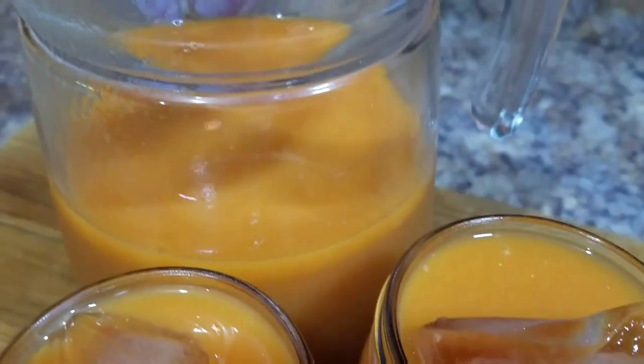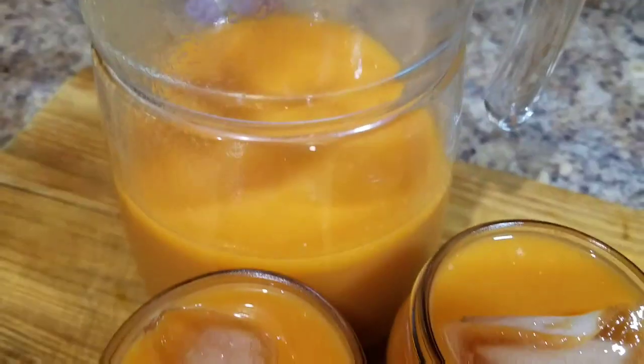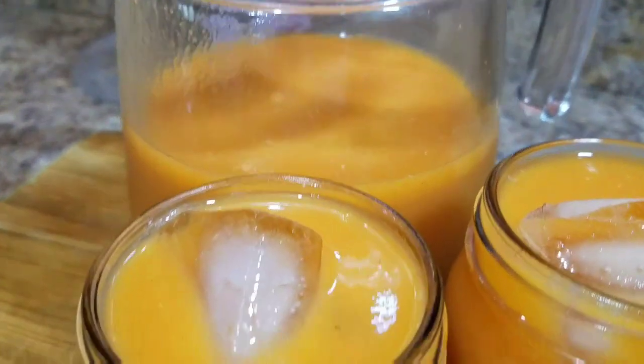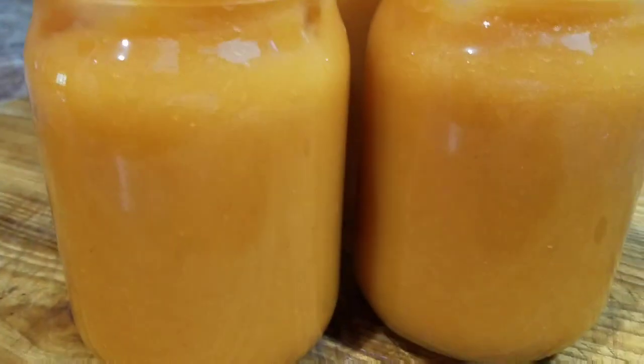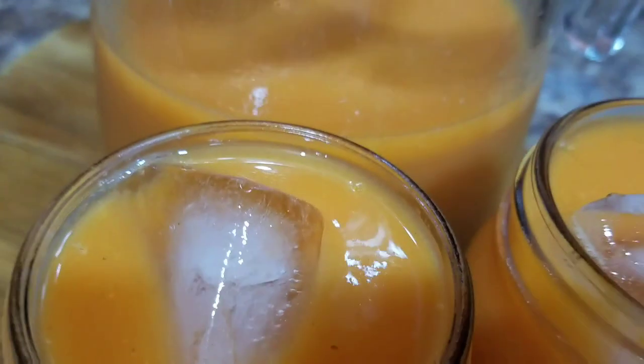So this is the final product of my fruit juice. I hope you guys enjoy this recipe and go ahead and try it out. Remember to leave your comment in the comment section and let me know what you think. Thank you so much for watching and see you tomorrow for another awesome recipe.